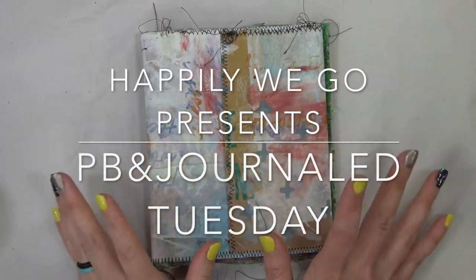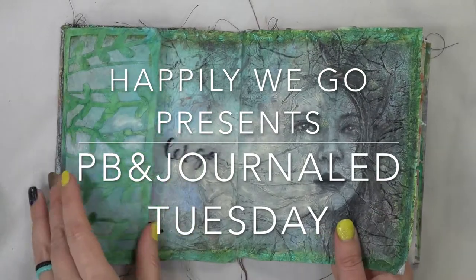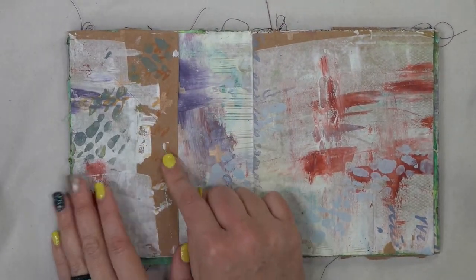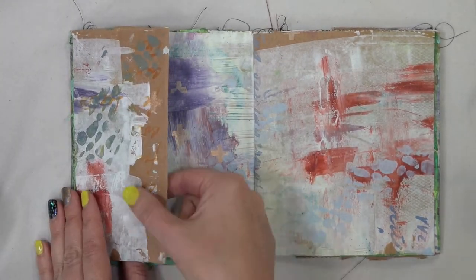Hey guys, it's Erin from Happily We Go and it is PB and Journal Tuesday. Last episode we created this page with our flip out, and this week we have another flip out but I don't really want to incorporate it into the other pages, so I want to see how I could extend this page and create its very own.